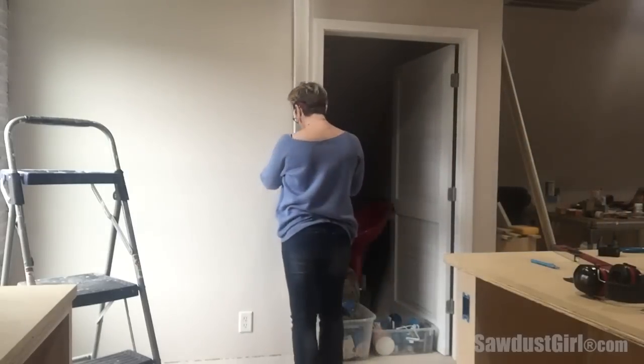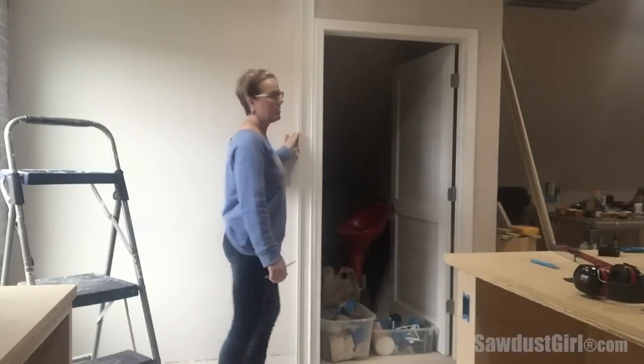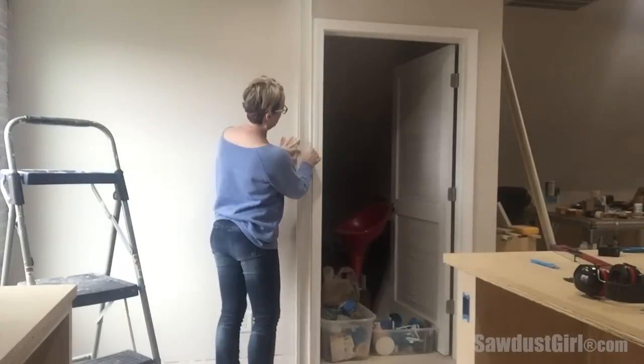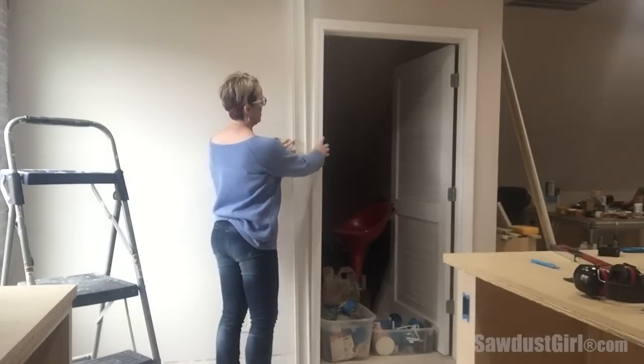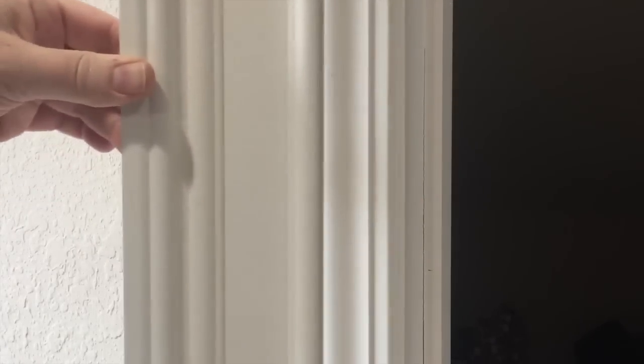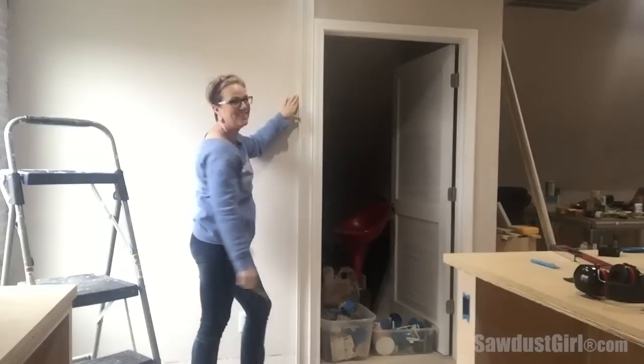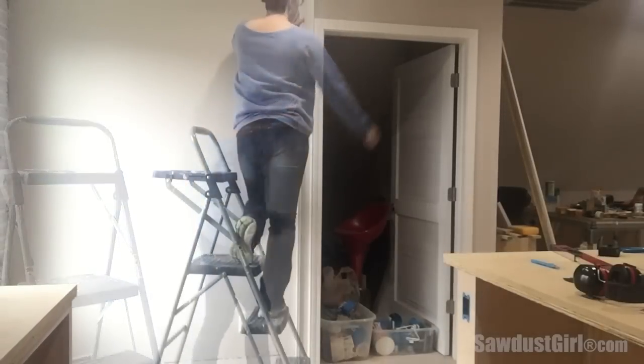I'm bulking up my door casings by simply adding a casing that transitions well with the existing casing. This is just the typical builder grade casing and it's slightly rounded, so I found an additional casing that looks really good together. Once this is caulked and painted the same color, it'll look seamless.